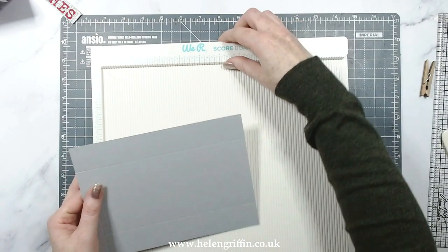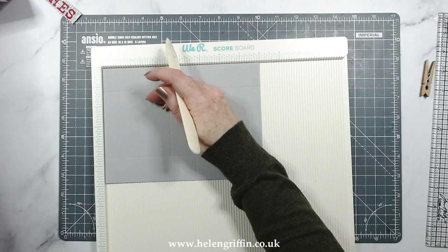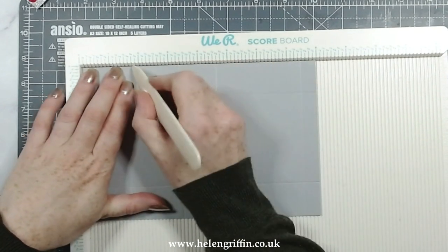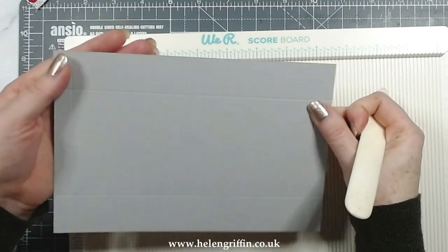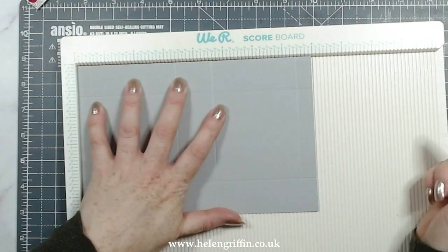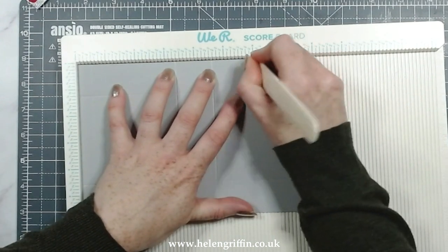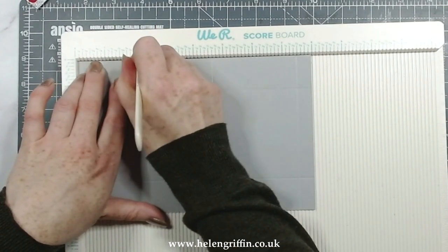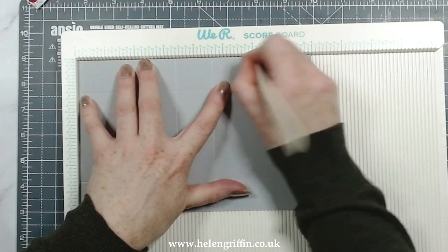The notches are going to be a lot easier if we do this on the scoreboard. The first notch is at two and one eighths - just a tiny little nick mark like that. That's two and one eighths, and then five and seven eighths, just a little mark again. Turn it over and do the same: two and one eighths just there, and five and seven eighths.